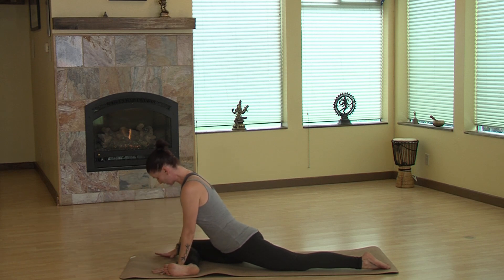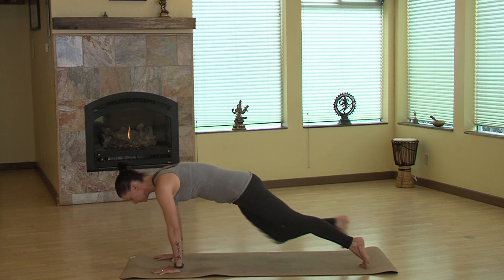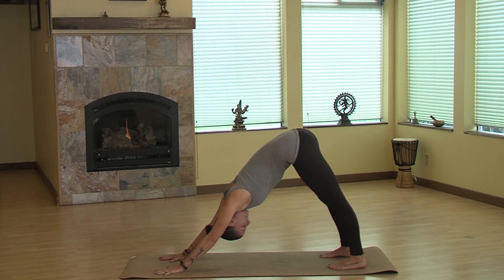On an inhale, we're going to slowly come up, pressing into both palms to come out of pigeon pose. We're going to tuck the toes, stepping that right foot back to meet the left in a plank, and exhale into down dog. So let's work into the left side.